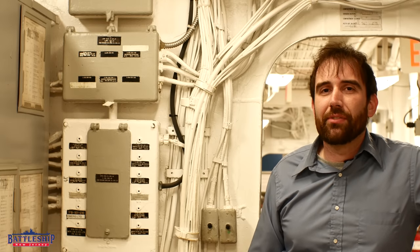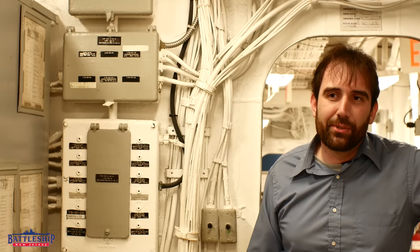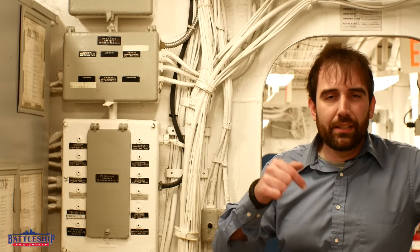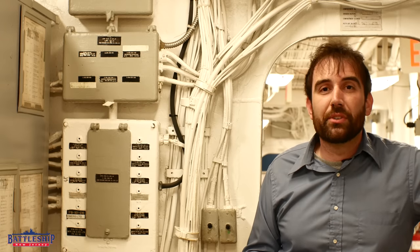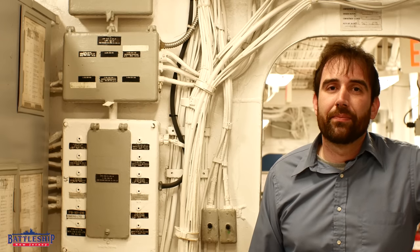Battleship New Jersey receives operating support from the New Jersey Department of State, also from a number of other businesses and private individuals like yourselves. We really appreciate your support. There's a link in the description below if you'd like to donate to help us out. You can also support the museum by liking, sharing, and subscribing so more people find out about us and the channel. Thanks for watching.